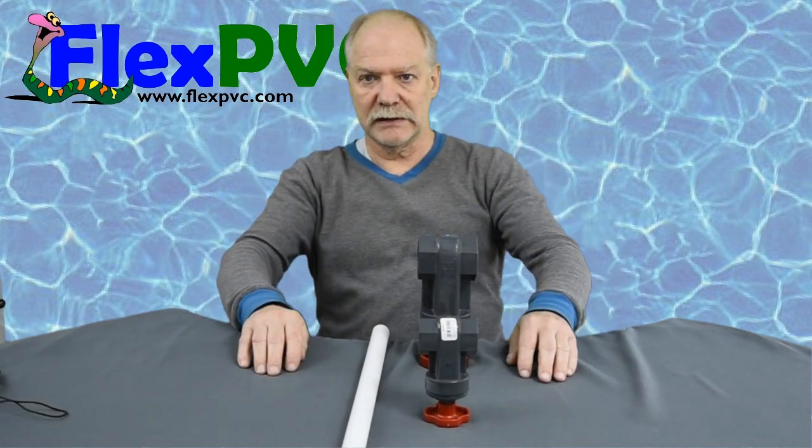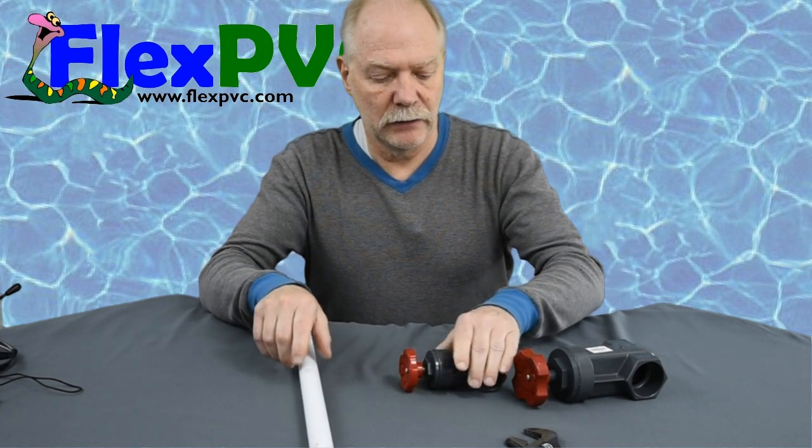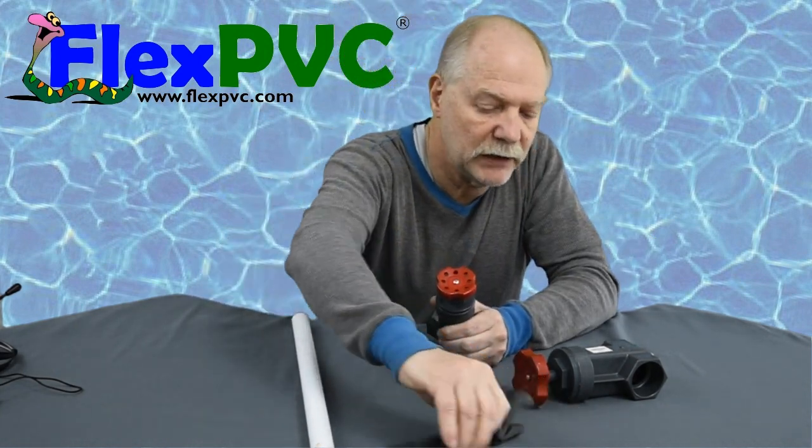Hey, this is Derek at FlexPVC. This is how you take apart these gate valves, which of course you can't get any more — they're not making them any more.